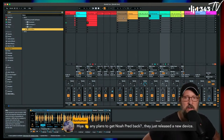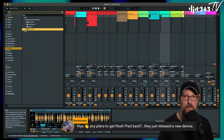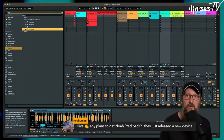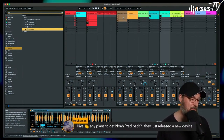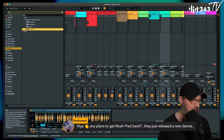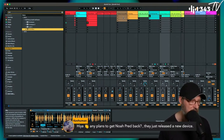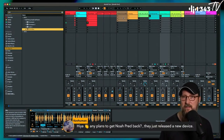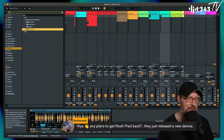Noah Pred is a regular — he's also a 343 Labs instructor. Whenever he's doing something new with his Manifest Audio project, we have him on because we like him. He's got some new devices that are sonification of data — finding patterns in numbers and making music out of it.